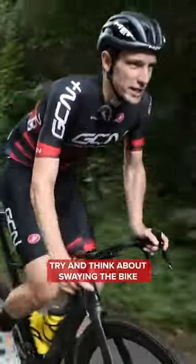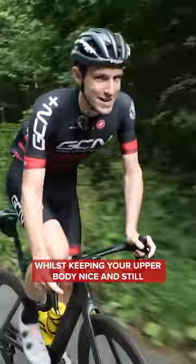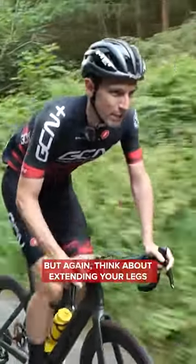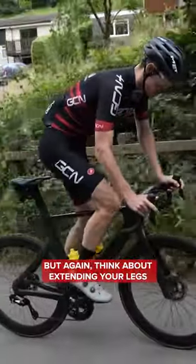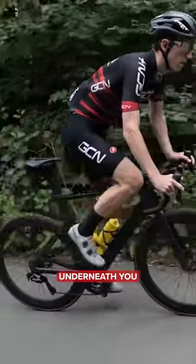To fix it, try and think about swaying the bike whilst keeping your upper body nice and still. There should be a little bit of up and down movement in your hips, but think about extending your legs and bending at the hip as well to let them come back underneath you.